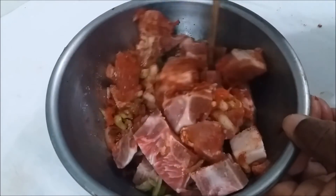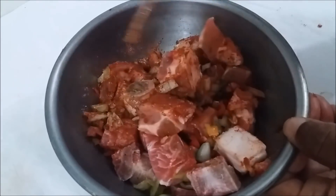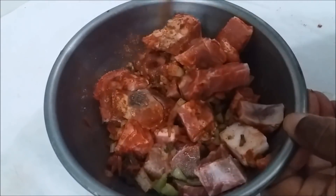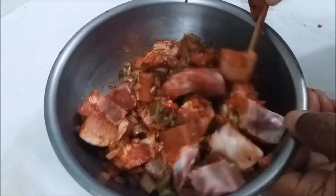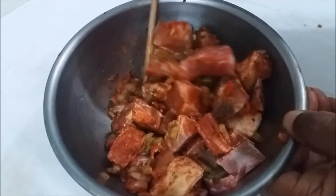Next I'm going to transfer this to a container with a cover and put it in the fridge to marinate overnight. But if you wish, you can let it marinate for a minimum of 30 minutes or up to two hours before you proceed to cook your pork.